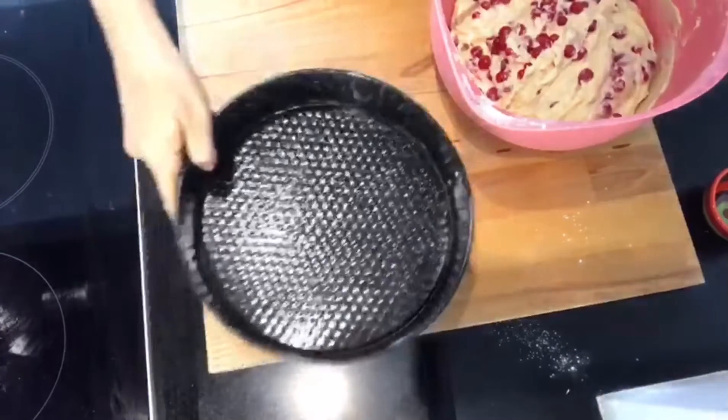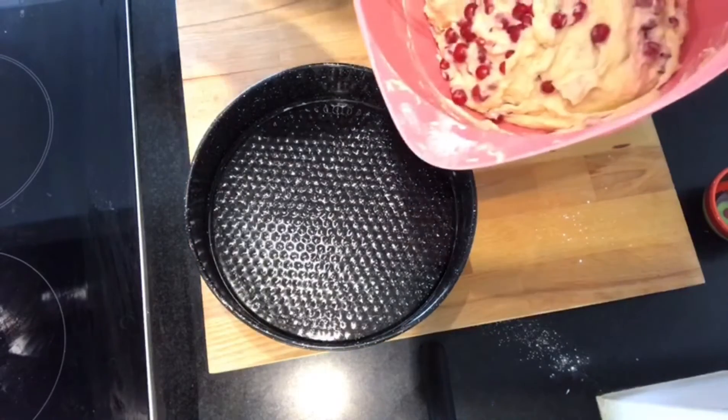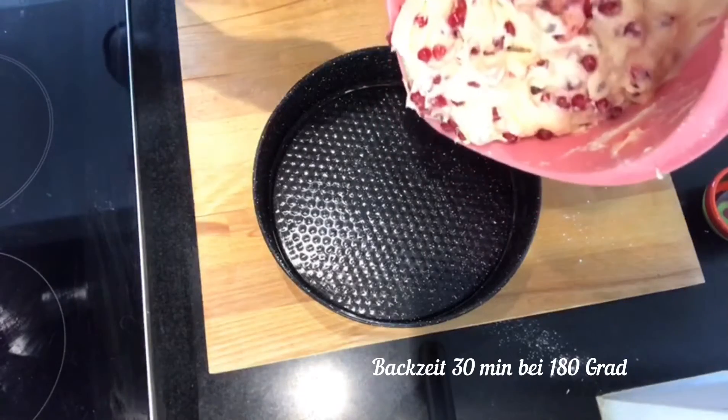Der Teig kommt jetzt in die eingefettete Backform. Die Backform ist 26 cm im Durchmesser. Dann schiebe ich den Kuchen in den vorgeheizten Backofen, und er verbringt dort 30 Minuten bei 180 Grad.